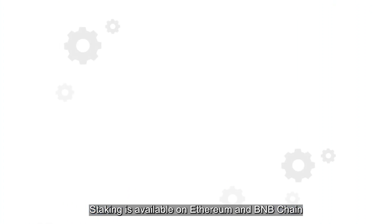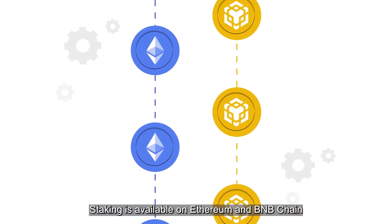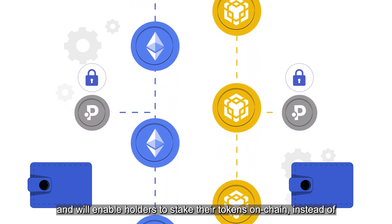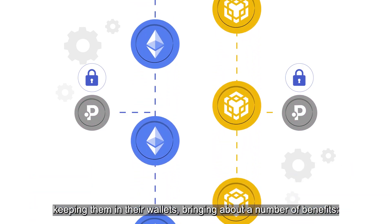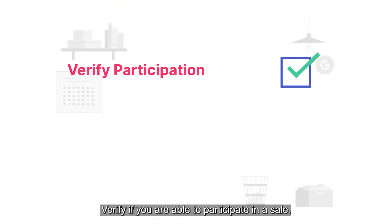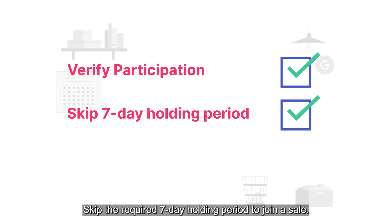Staking is available on Ethereum and BNB chain and will enable holders to stake their tokens on-chain, instead of keeping them in their wallets, bringing about a number of benefits. Verify if you are able to participate in a sale. Skip the required 7-day holding period to join a sale — your POLs will be locked for 7 days instead.